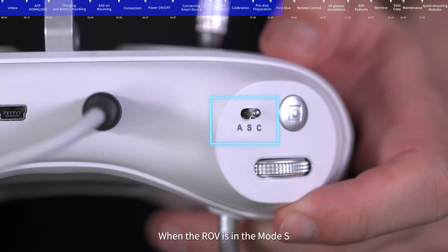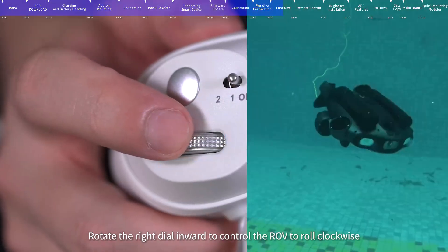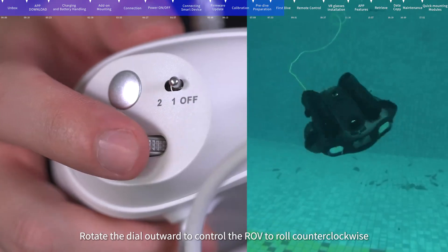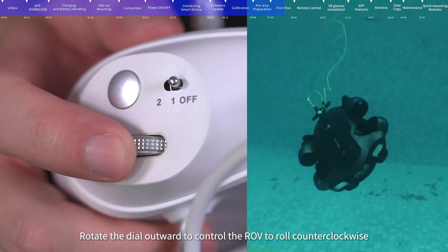When the ROV is in S mode, rotate the right dial inward to control the ROV to roll clockwise, and rotate the dial outward to control the ROV to roll counterclockwise.